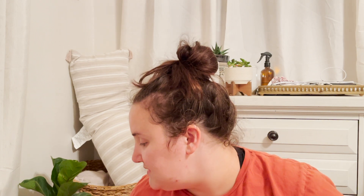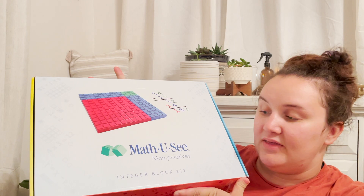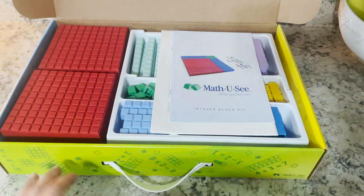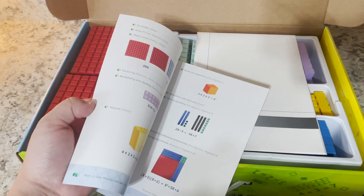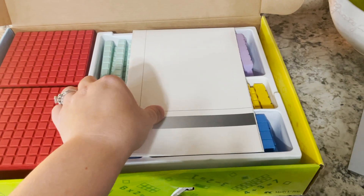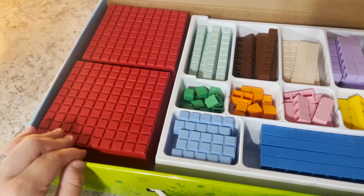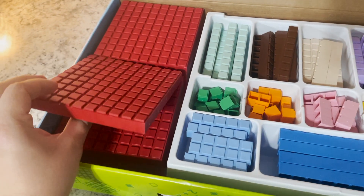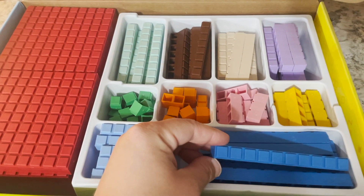It also comes with this gigantic box of the manipulative integer blocks. I'm actually going to put some B-roll over this because I don't want to dump them all over the floor, but those are the integer blocks and they are really great quality. They are organized well. The box is perfect — you can just put them right back in when you're done using them.